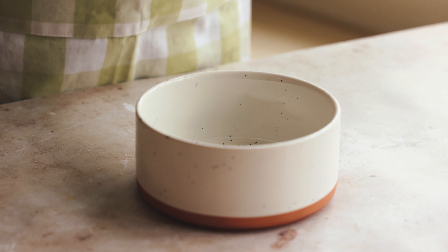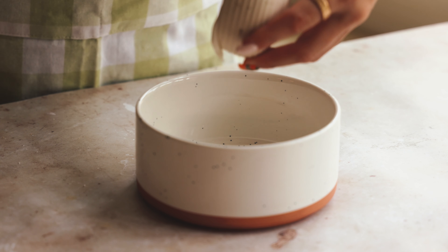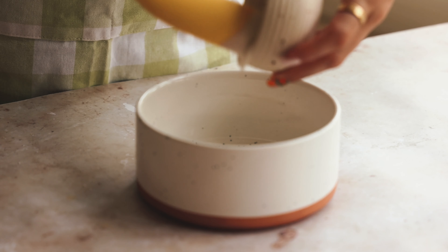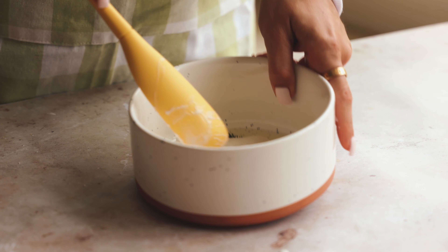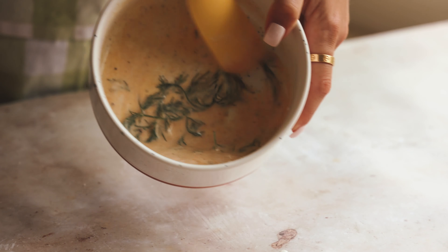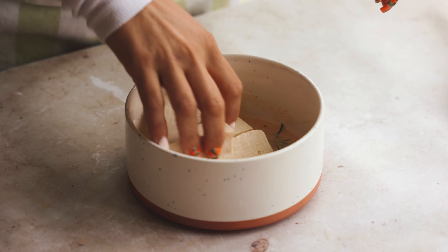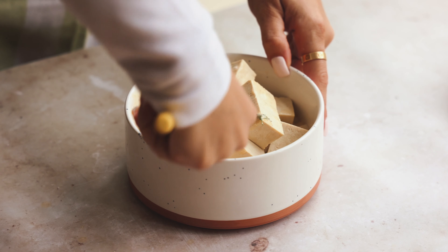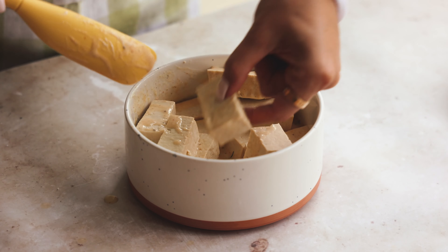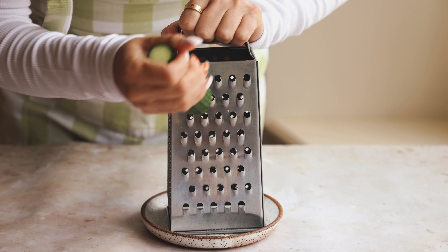We're going to use vegan yogurt — I like the Kite Hill Greek style one for this. Just make sure it's unsweetened and unflavored. We'll add in some fresh dill and mix everything up. A yogurt marinade is really awesome because it creates tanginess, helps keep the tofu juicy, and adds crispiness when we cook it. Coat everything evenly. You can marinate for up to six hours, but make sure to do it for at least 45 minutes to an hour to get some good flavor. Pop that in the fridge.